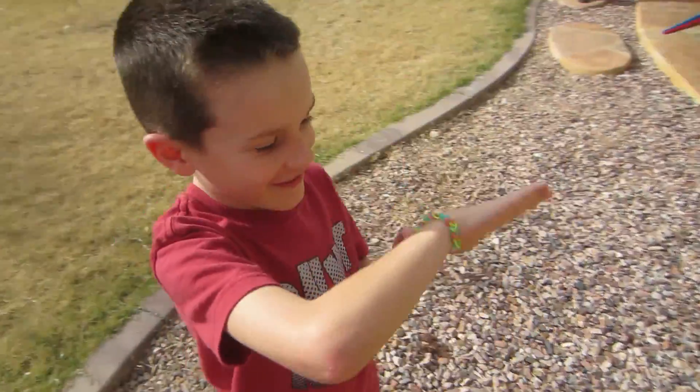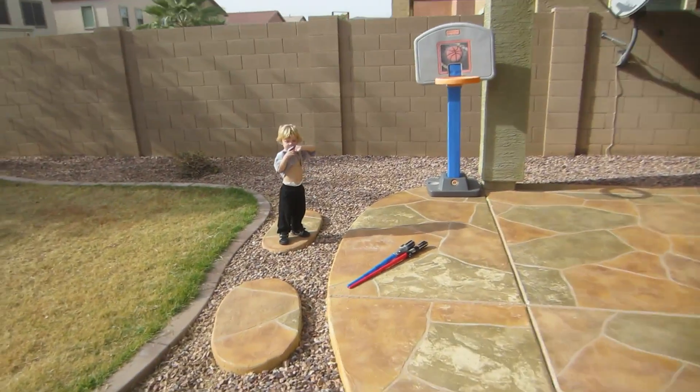Look at my bracelet. Did your sister make you a bracelet? Very cool, you're very lucky. What's up, Ry-Ry? Mason has one too.